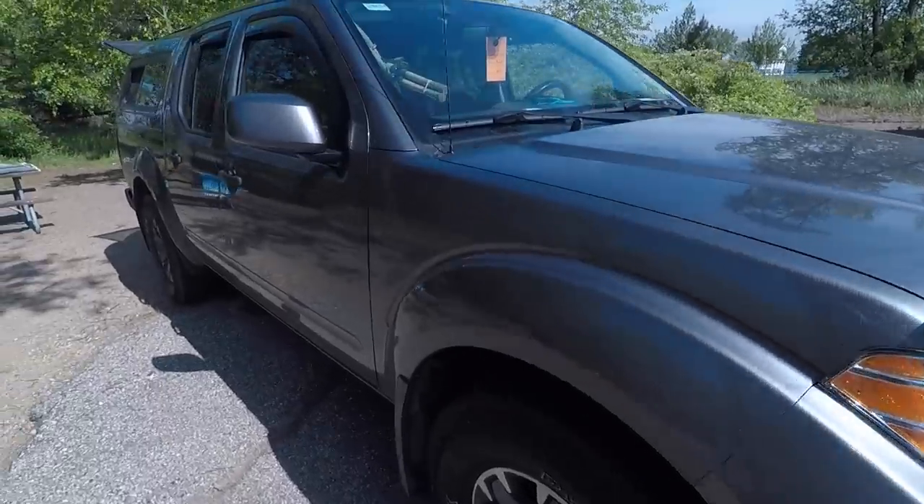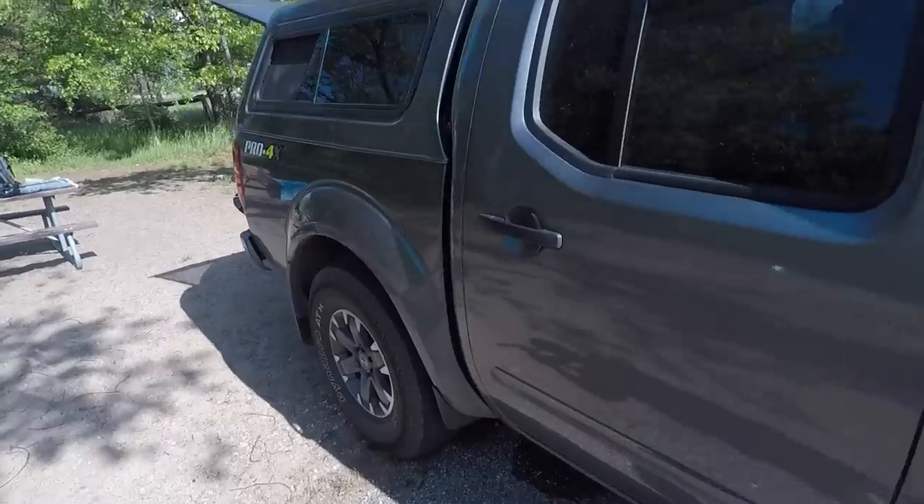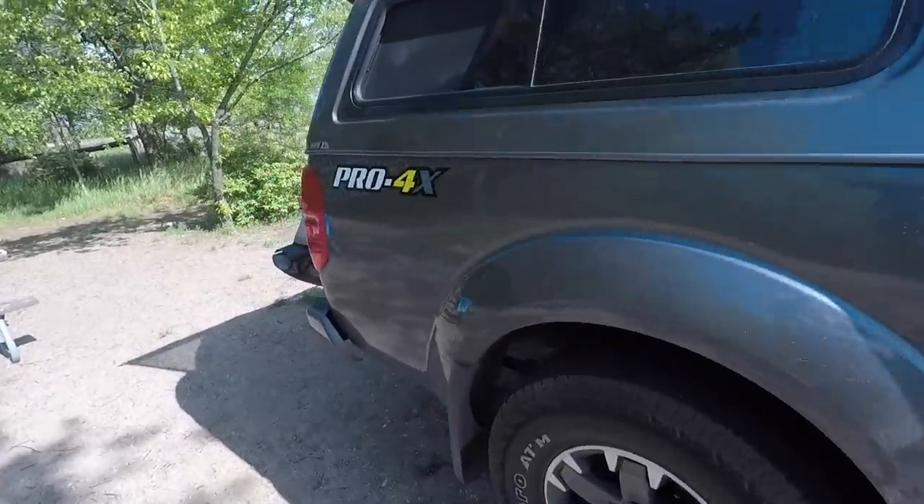First off, this is a 2018 Nissan Frontier Pro 4x crew cab, so yes it has the short box. Yes, it does have some challenges, but yes, it works very well, and I'll explain kind of how I do this. Let's get into the cabin area first so I can show you how I get that organized.